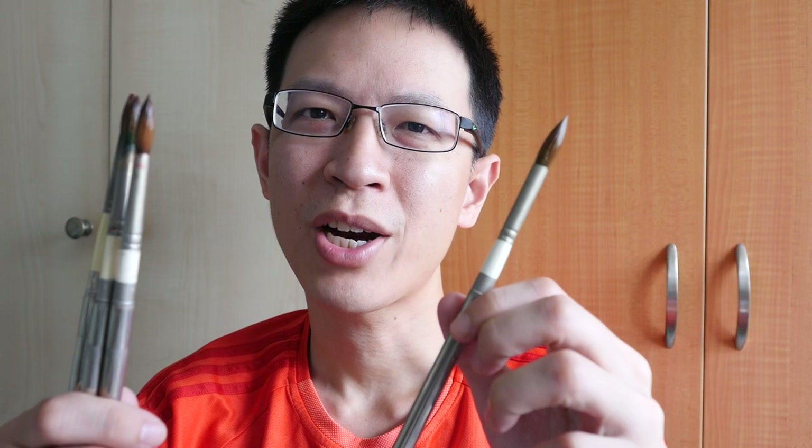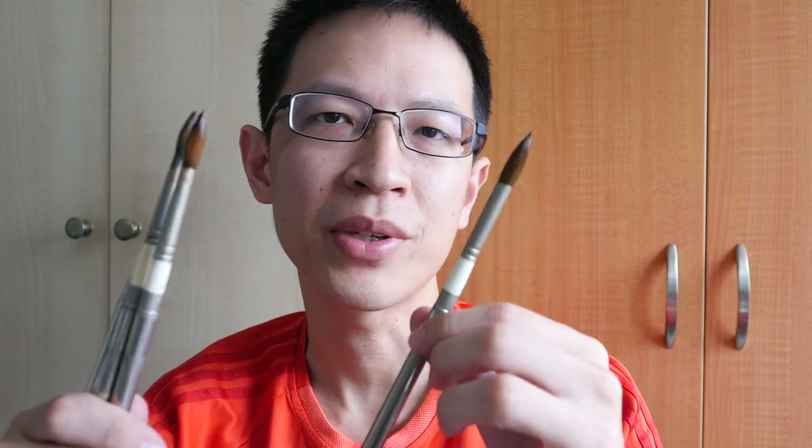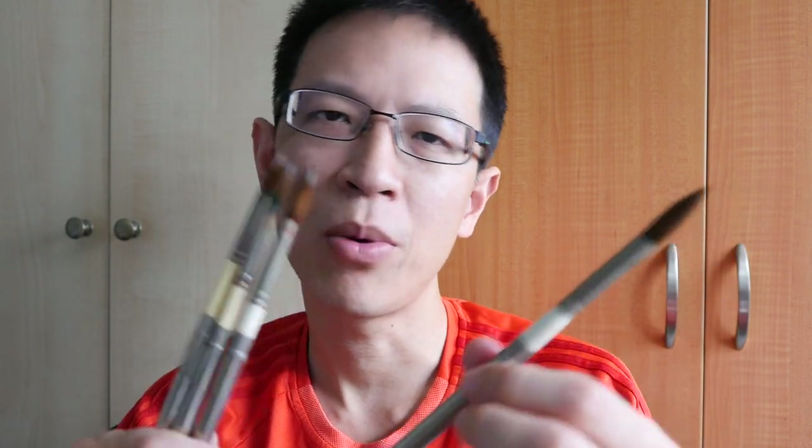These are sable brushes, so the quality is very good. They are more expensive compared to synthetic brushes, so you do want to take good care of them so they can last longer. The quality of Rosemary brushes is comparable to Da Vinci and Escoda. When it comes to choosing collapsible or pocket brushes, it comes down to form factor — Rosemary is somewhere in between in size, Escoda is a bit larger, and Da Vinci is a bit shorter for the smaller sizes.